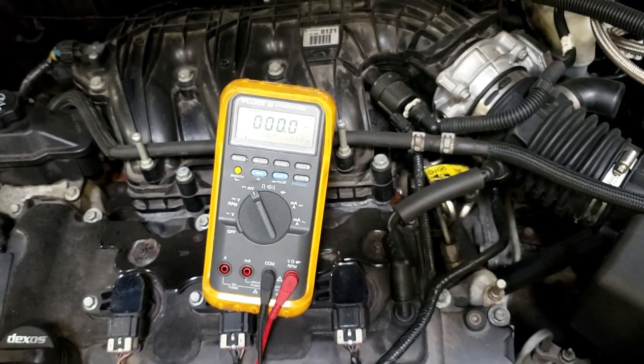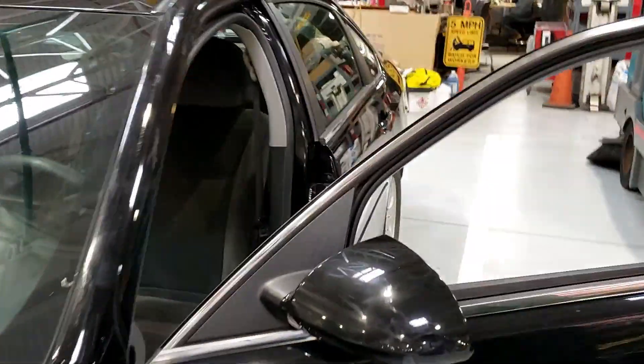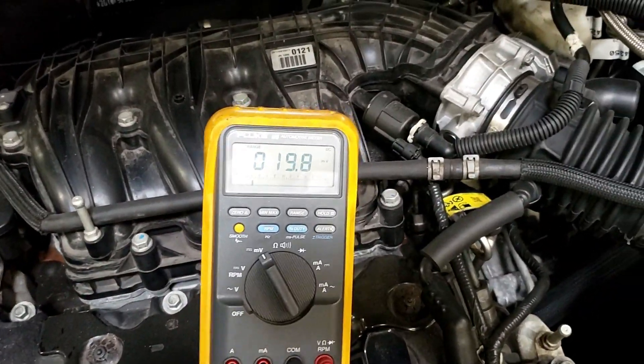Now we're going to open the door up because there's no parasitic draw, but watch what happens when you got a load on. There's the door open — the dome light is on, the door panel lights are on. Come back around on his car and we have a millivolt voltage reading.